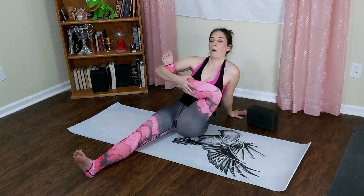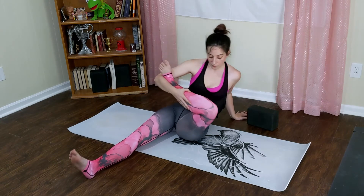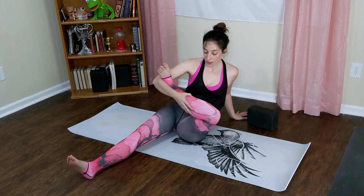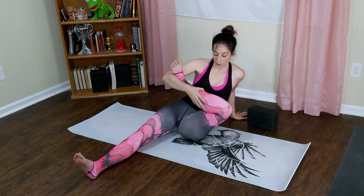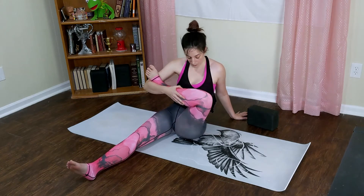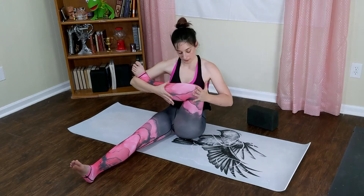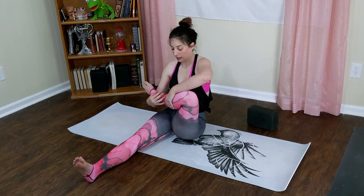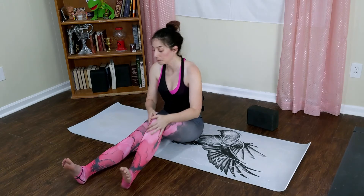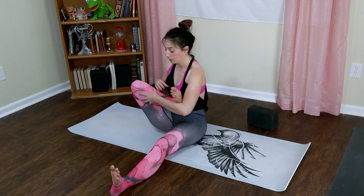Place your right hand onto the floor behind you, lean back towards your right hand. Everyone's going to look a little different here and kind of do their own thing, but you want to start to rock onto the outside of your right hip — trying to massage through the IT band and sciatic area, just to get into that outer hip and low back area. Begin to release the right leg down.